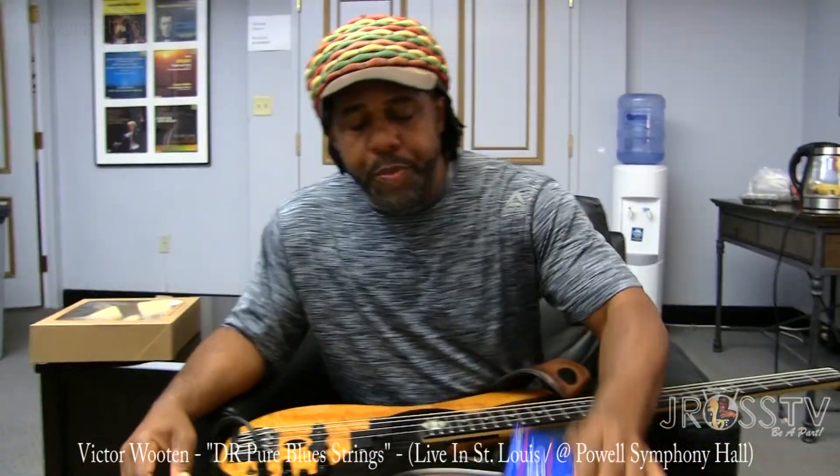One of the things I think all of us bass players should know how to do is change our strings. It doesn't matter what you use, but you need to know how to change them and then do the setup after you change it.